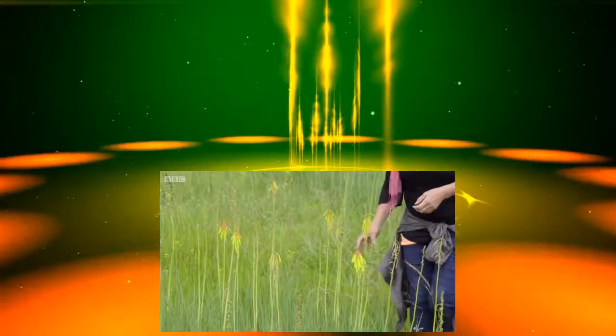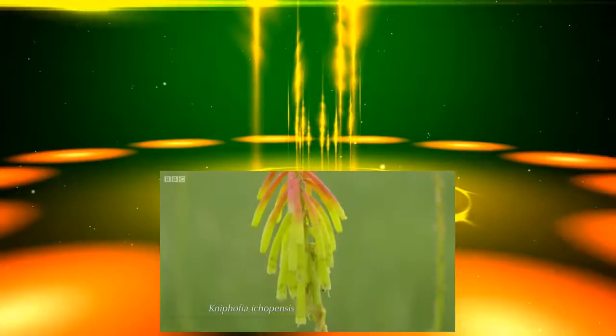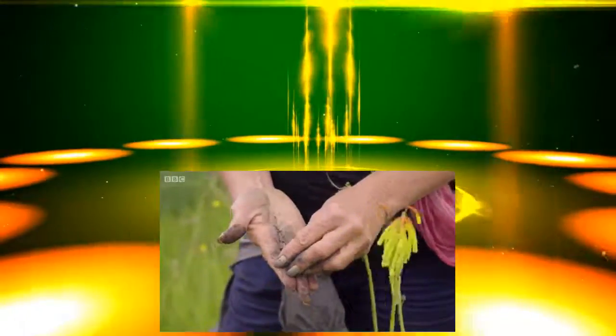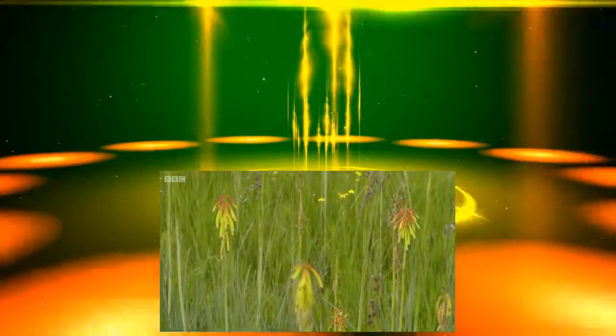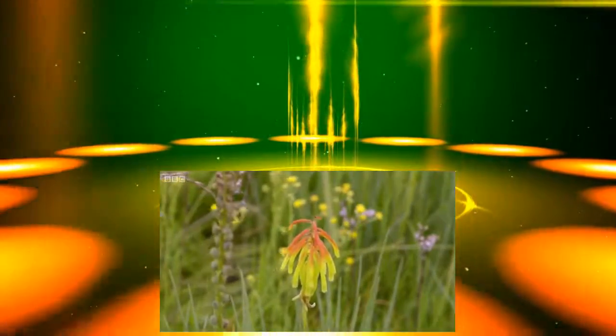Here we have Kniphofia ecapensis, different to the buchananii — it actually grows in wetland, in marshy areas. You can see how wet it is, not really friable. The flowers are quite long, tubular flowers. This area also gets down to minus 12, minus 13, and it will stay damp all the way through the year. If you've got a really wet patch in your garden, this is the ideal plant.